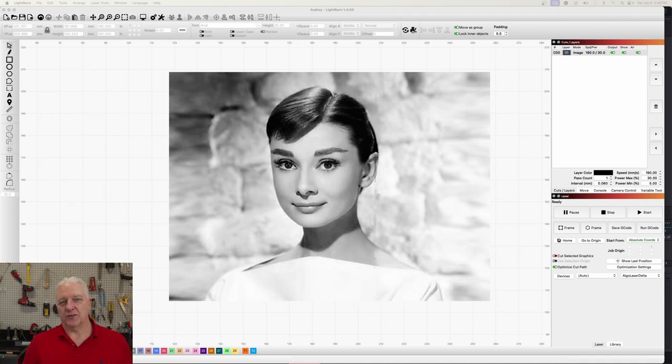For the rest of this video I'm going to take you through the thought process step by step, changing a single parameter at a time, doing an engrave, and showing the subtle differences at each step. We'll jump into Lightburn using a photograph of Audrey Hepburn I found on Google Images — she was an actress from the 50s, great movies. I loaded it into Lightburn and now we'll look at the settings.